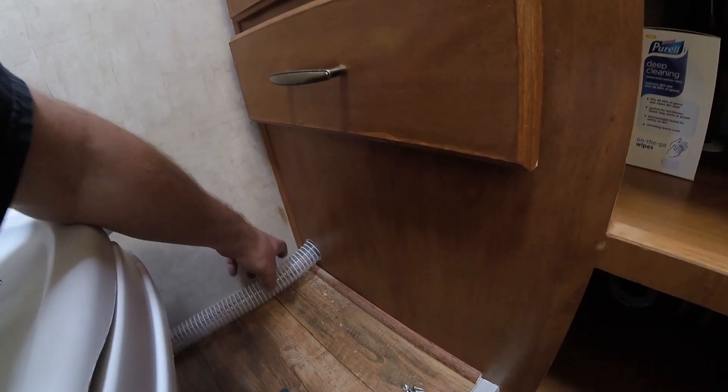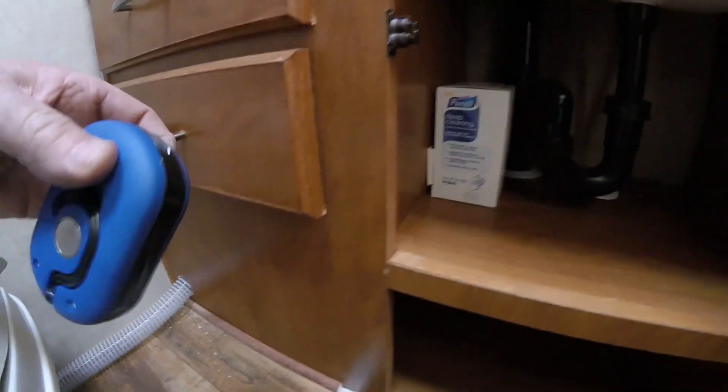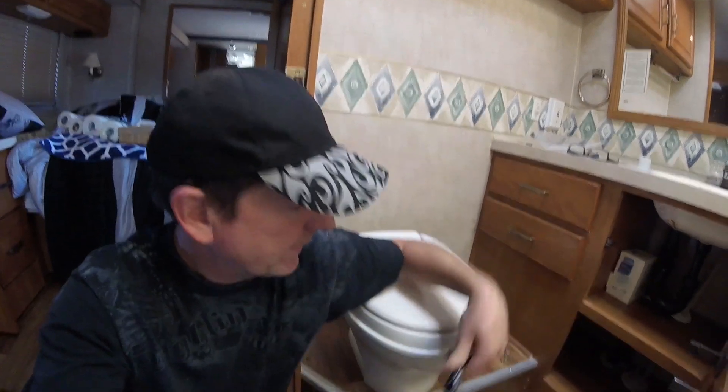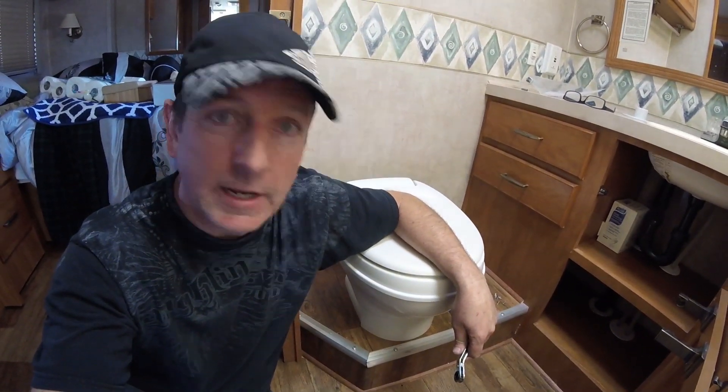You can see the vent hose going through into the cabinet here. I didn't take up too much of Lorena's cabinet space, because she would have been upset with me. The electrical will probably come up through there as well. The next part is what I assume is going to be the really crappy part of the job — literally — and that is getting rid of the old toilet. So out she comes.